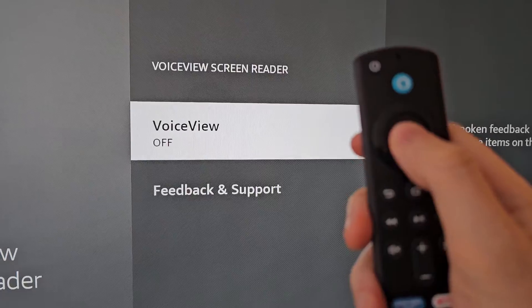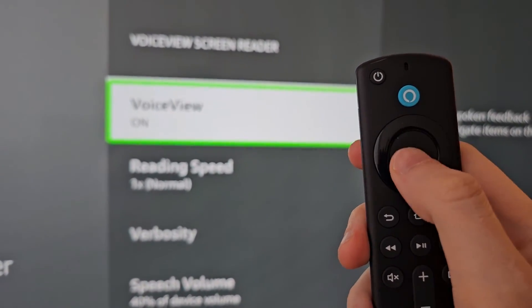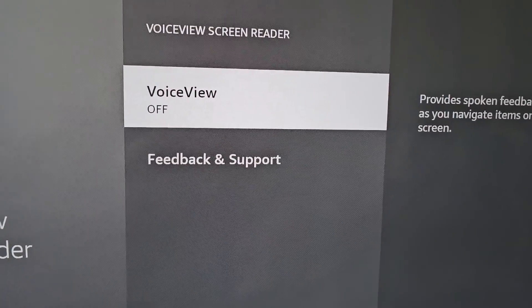So this is where you can turn it on. There are some other options here, but we're just going to turn it off. Alright guys, thanks for watching, hope this helped out.